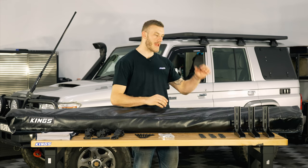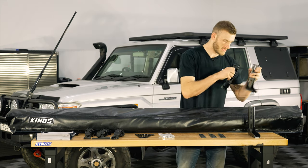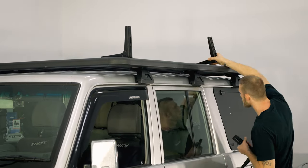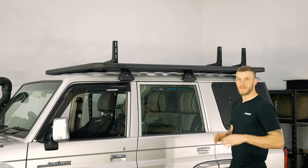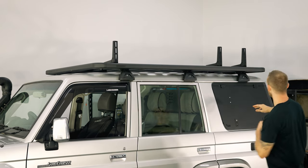With everything laid out we're now going to mount the brackets to the roof rack itself. First we're going to place these rubber foot pads down which helps soak up vibrations, followed by the brackets themselves. You might notice that the rack on the 76 here is positioned as far back as I possibly could.